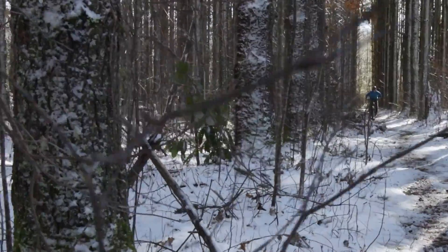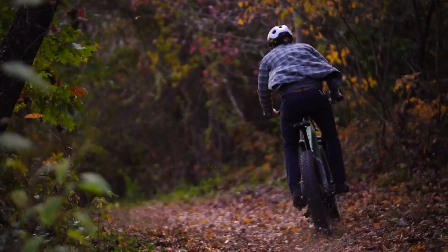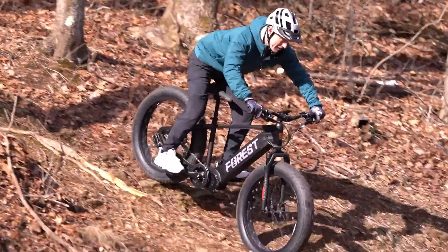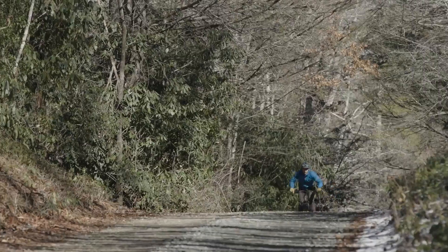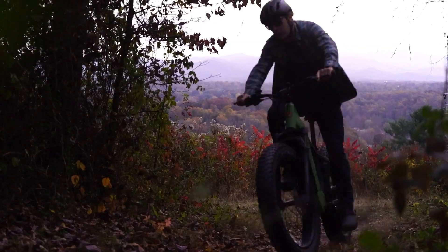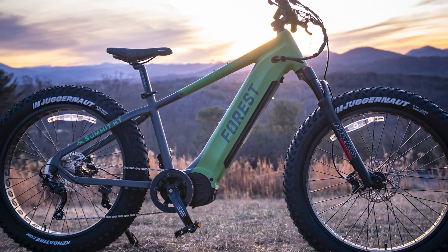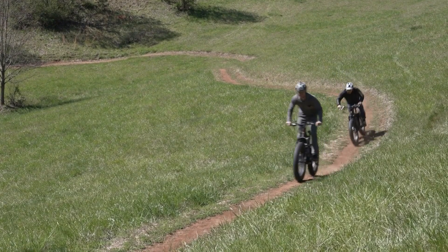In the world of electric bikes there are plenty of options, but sometimes the best choice isn't just the obvious one — it's the one that redefines what's possible. The Forest Bike story starts here. We are excited to introduce the summit of electric bike design, where innovation meets adventure and the ordinary is left behind. The Forest Summit is not just a bike; it's the best fat tire electric bike with a mid-drive motor that's ever been made.